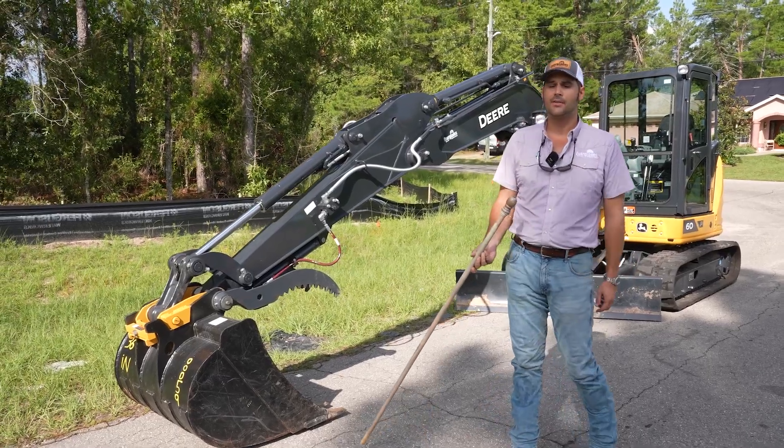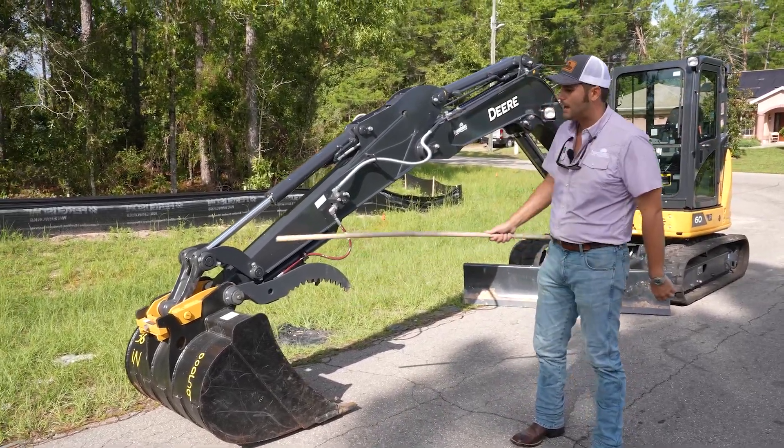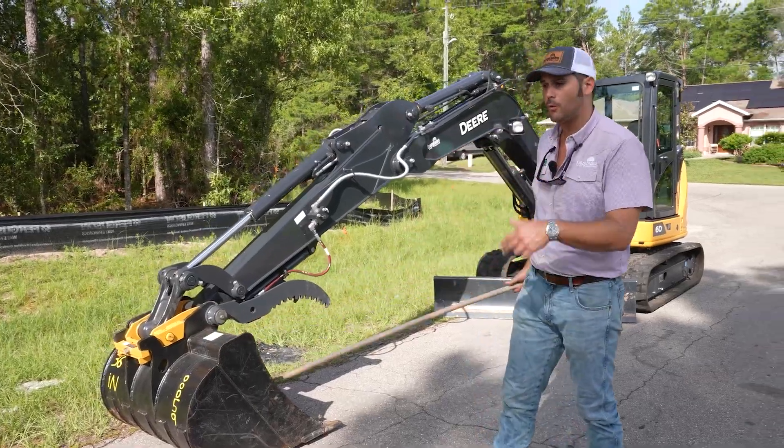All right guys, as the kids say on the internet, I'm going to pull up with the stick. So let's talk about the front end of this excavator and work our way back.